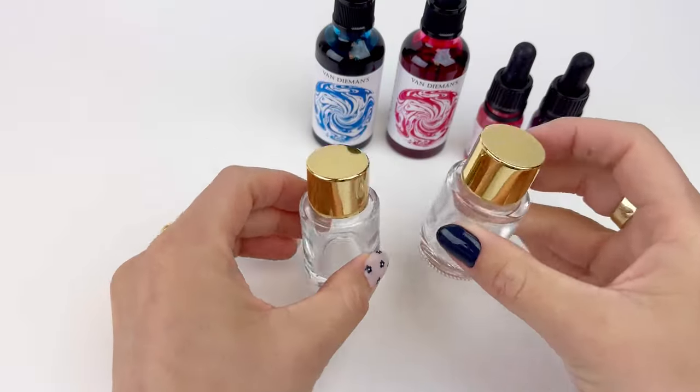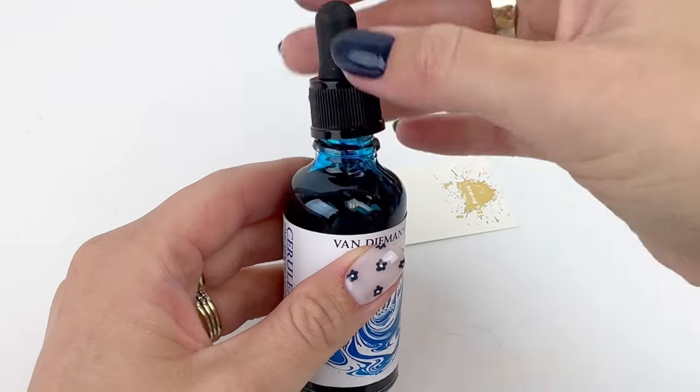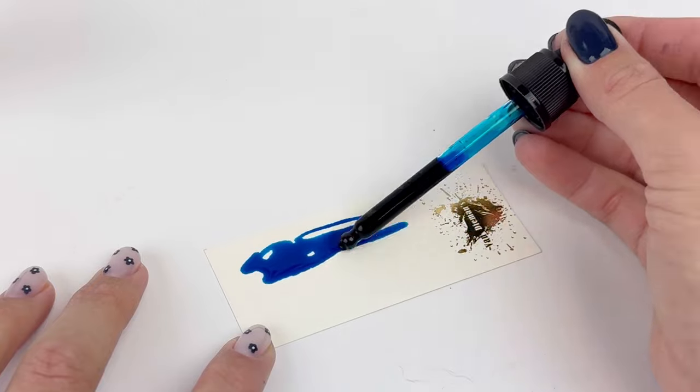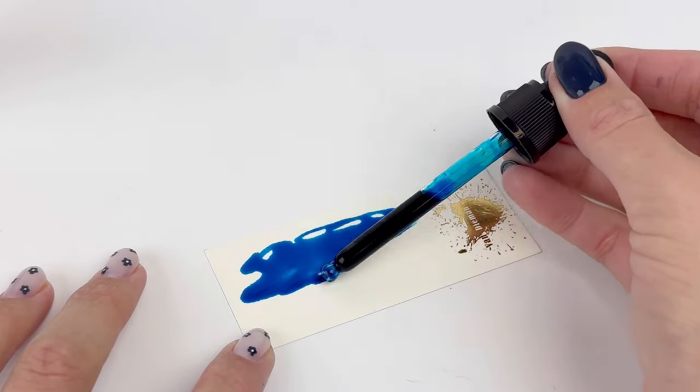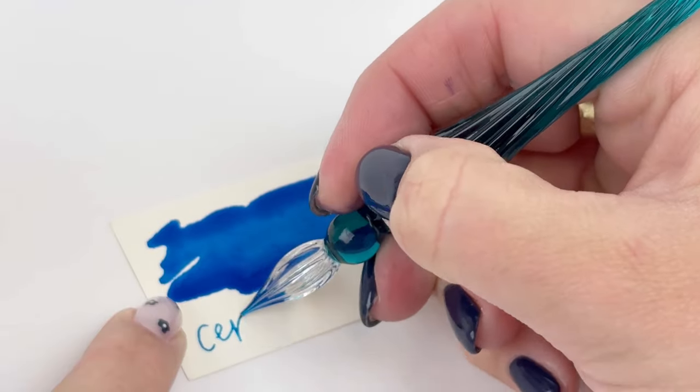These two 10 milliliter bottles of shimmering liquids are the blushing pink and the amethyst purple. And then those last two empty glass bottles are 20 milliliter sizes, and we will use those once we start mixing and matching these inks.